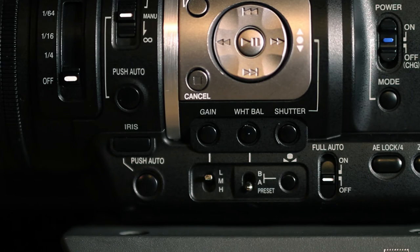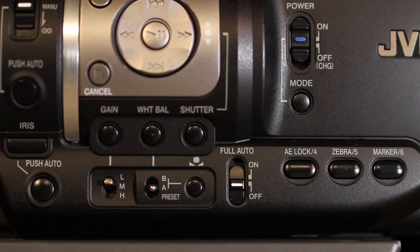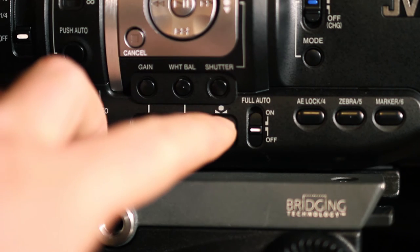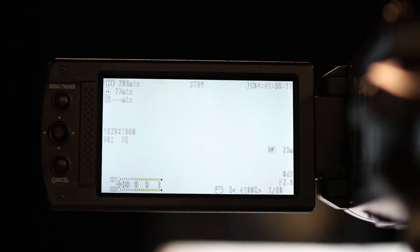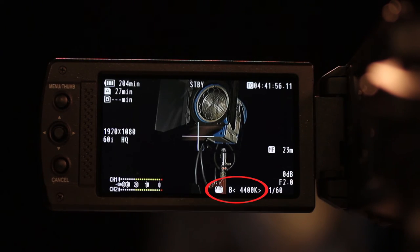Locate the iris automatic/manual toggle button and put the camera in automatic iris mode. Find the white balance A-B preset switch and set the switch to A or B — never use the preset white balance setting. White balance the camera by placing a white piece of paper in front of the lens; make sure the light you are shooting in is on the paper. Press the white balance execute button to the right of the A-B preset switch. Make note of the color temperature the camera displays.